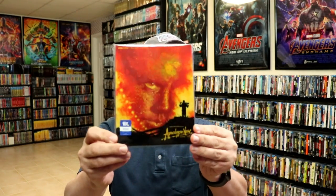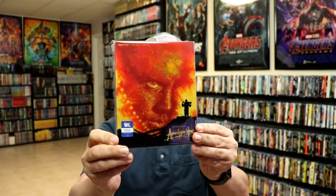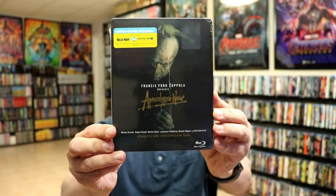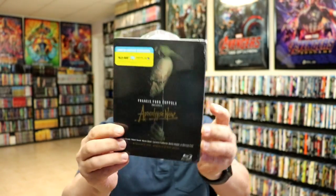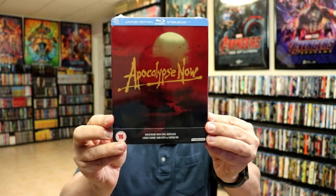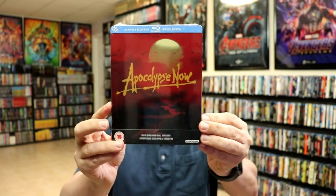Overall, I'm really happy with this release. I really do like the colors — the reds, the yellows, and the blacks. I think that looks great. I do want to take time to show you some of the other Apocalypse Now releases that I have. I do have this Best Buy steelbook here that I never opened up, and I also have the limited edition steelbook from the UK, which I really like the artwork on.